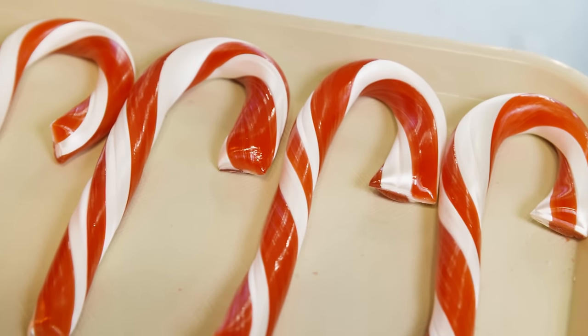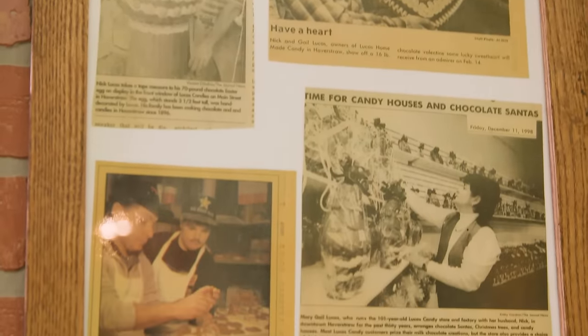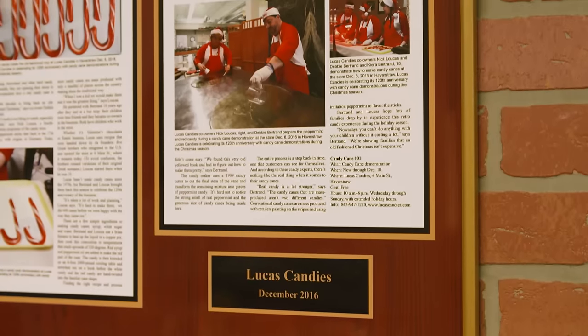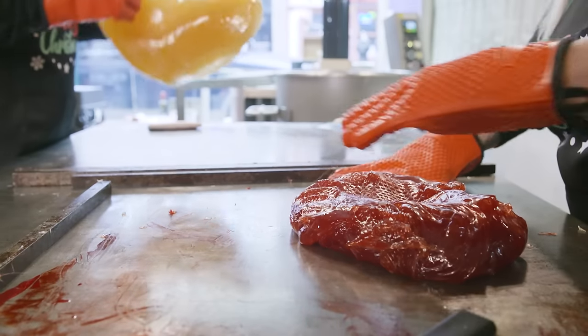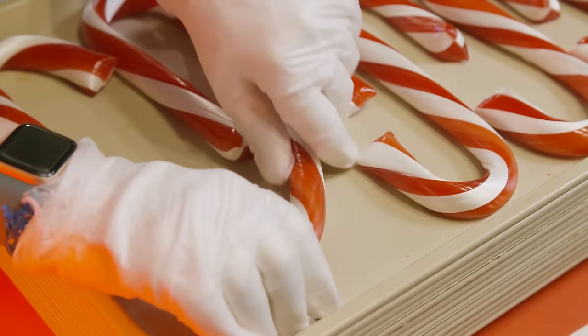One of the products that we really are excited about is our candy canes. Back when I was a child, I used to make them with my parents. My father showed me how to make them back then, and then they kind of fell off for a while. We hadn't made them in years, and I really wanted to bring something back — something special for our 120th anniversary. Debbie and I started discussing it and I said, let's do candy canes. We do them live in the store, we do a demonstration, and it's a really cool thing to see.